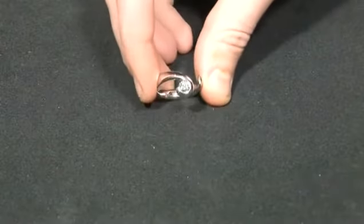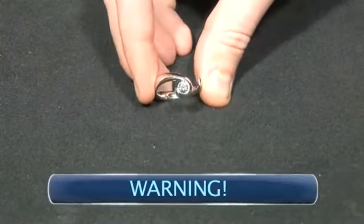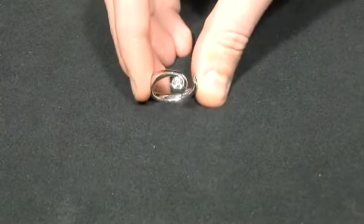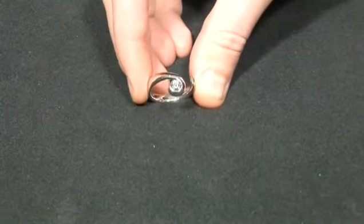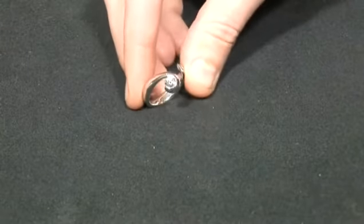Note that it's important not to use a scotch bright pad on white gold, as this can often be rhodium coated and you risk scratching it off. If you do have something that's rhodium plated, take it to a jeweler and they can have it replated for you.